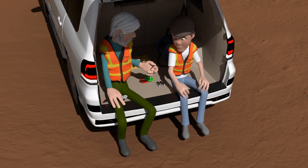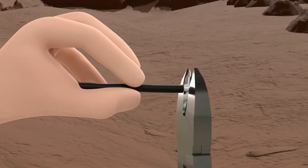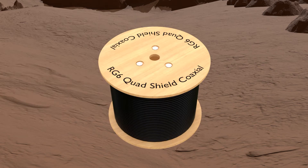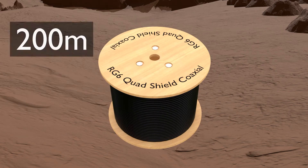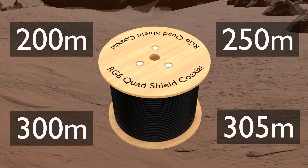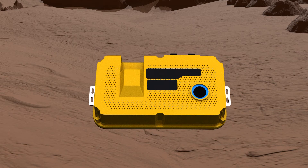All right, first things first — let's connect the BNC connector to the coaxial cable. It's important that we use a known length of coax cable, for example 200 metres, 250 metres, 300 metres, or 305 metres. The cable length needs to be preset in the unit before it can calibrate the cable. For today's test, we are using a 305 metre length of cable.